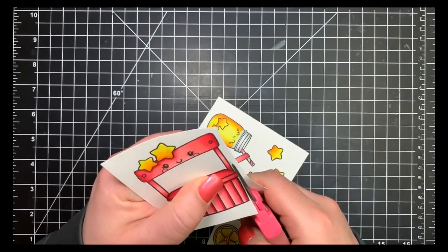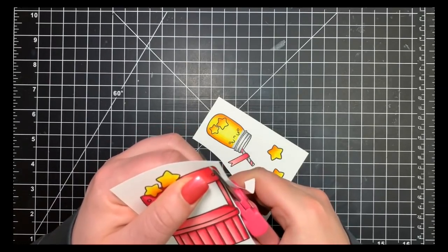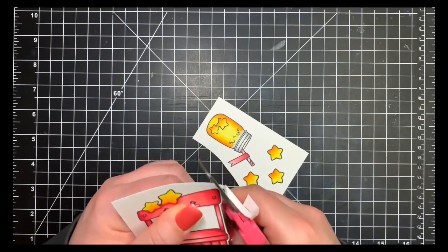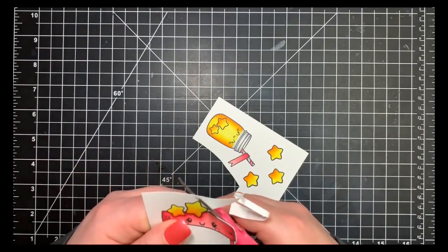Once all my coloring was done, I fussy cut out all of my images. I used a craft knife to cut out the center portion of the little lemonade stand so it wasn't left white and you could see through it. I'm leaving a very small white border around all of the images.